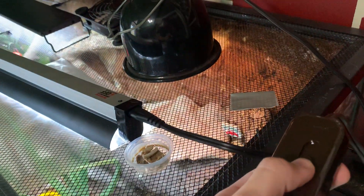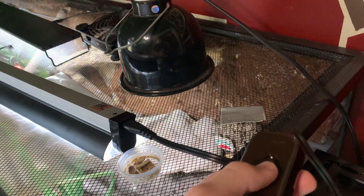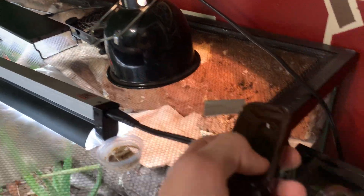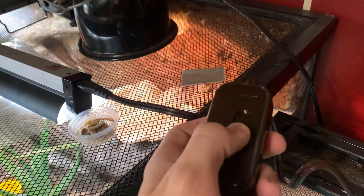I also got this dimmer — I can link it in the description — it's 18 bucks. It works pretty well, it's a good investment. I like it.